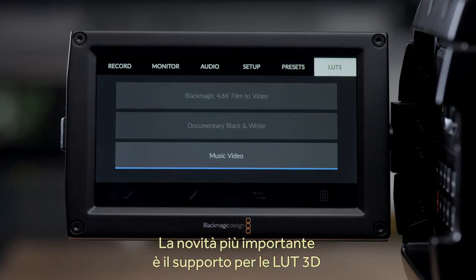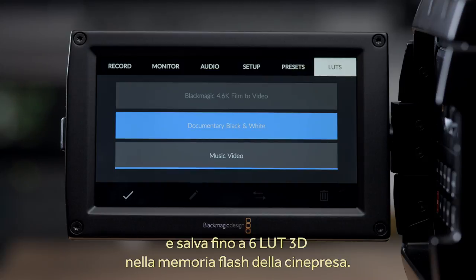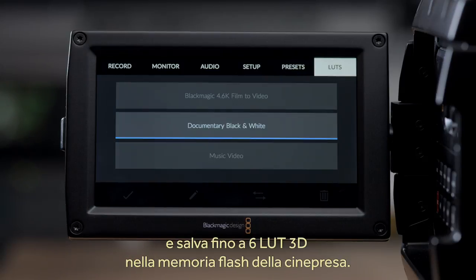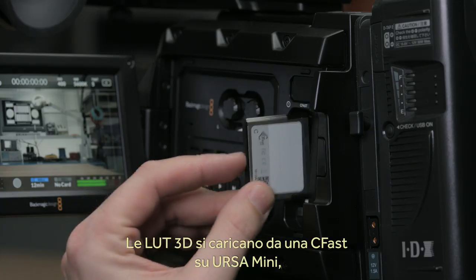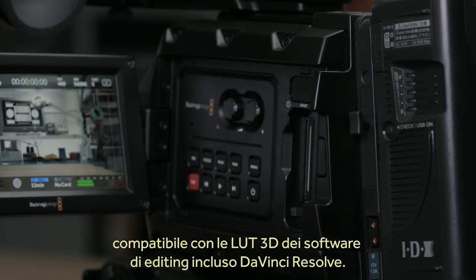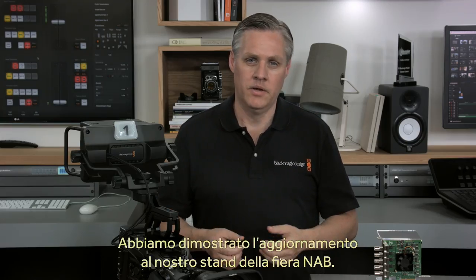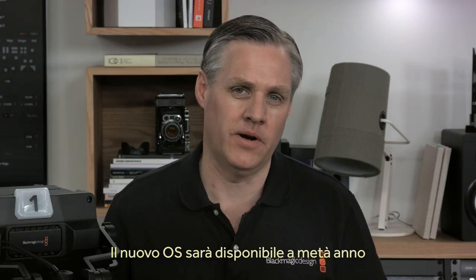The biggest new change is we are introducing 3D lookup tables for the internal LCD and the SDI video output. You'll be able to load custom color looks and you can store up to 6 3D LUTs in the camera's internal flash memory. 3D LUTs are loaded from the CFast media card in the camera, and Ursa Mini will read LUT files from most software including DaVinci Resolve's 3D LUT format. This new software update will be available towards mid-year as a free update for all models of Ursa Mini cameras.